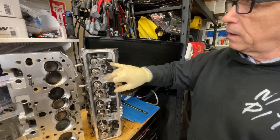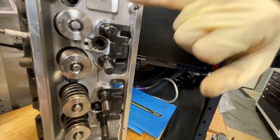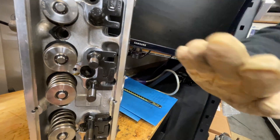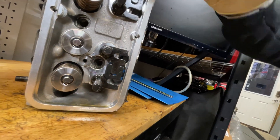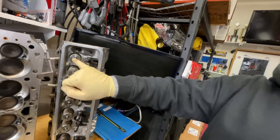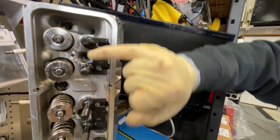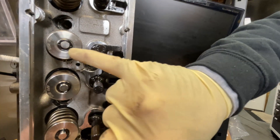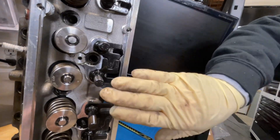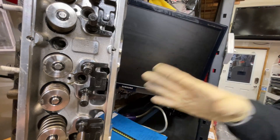These are off the dyno — the witness marks from the rocker tips. Most of the time, the entire valve tip will have that witness mark all the way around it. This one didn't have time to rotate. It looks kind of funny — like it went one way and back the other way. That one started to rotate this way and that way. The valves bounce around and they kind of turn when they're running.